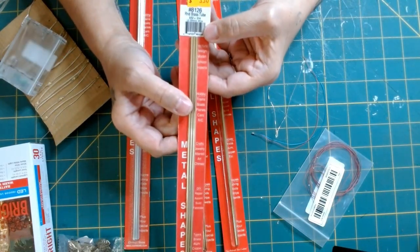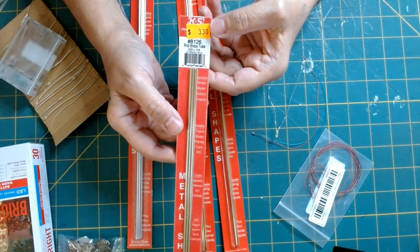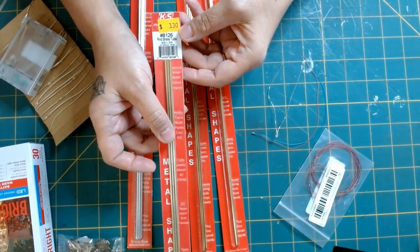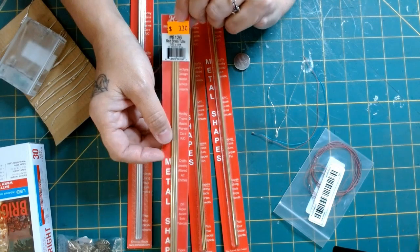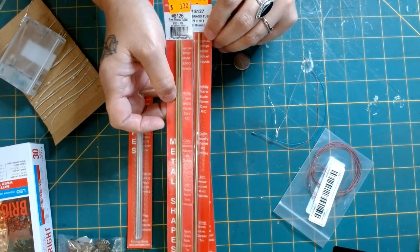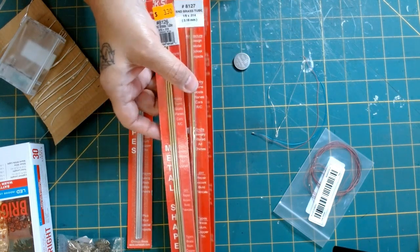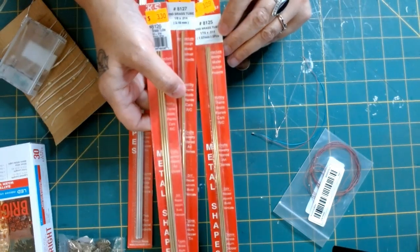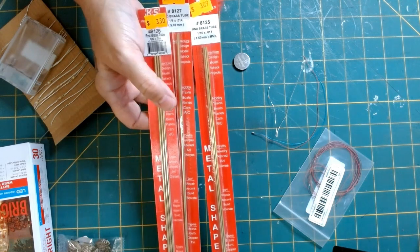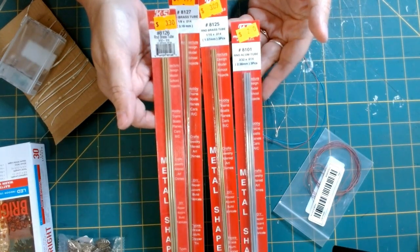I was able to go to my local hobby store and purchase these K&S metal shapes. They're like copper straws — easy to bend and shapeable. This is what I'll be using to actually route the wire to the lights. I purchased a few different shapes. The store I went to is mostly HO and N scale for train models, boats, and RC cars, but they had these and I was able to get them.